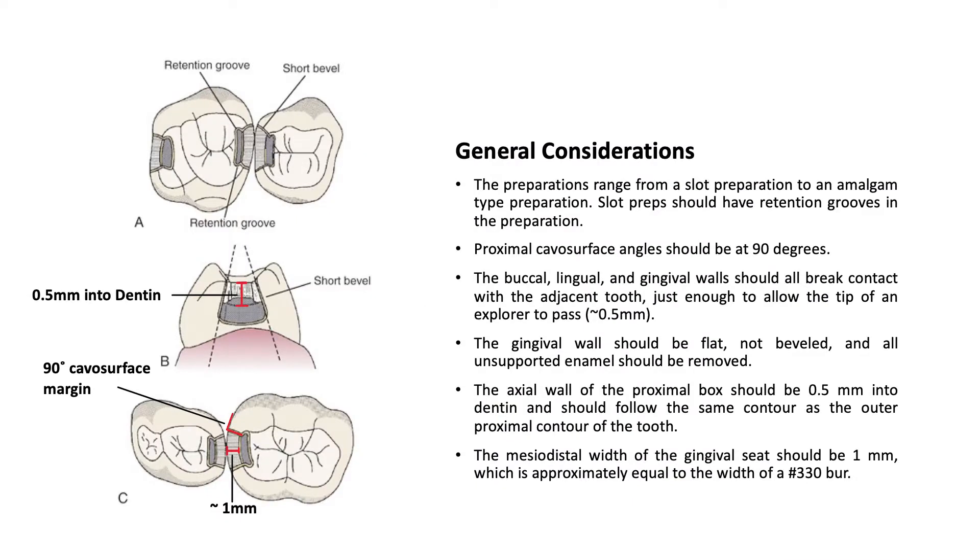General considerations include preparations that can range from a slot preparation to an amalgam-type preparation. Slot preps have retention grooves in the preparation. Proximal cavosurface angles should be at 90 degrees. The buccal, lingual, and gingival walls should all break contact with the adjacent tooth, just enough to allow the tip of an explorer to pass approximately 0.5 mm.